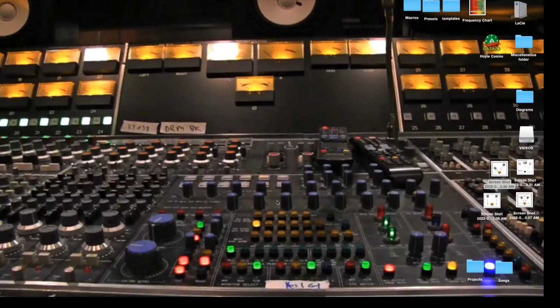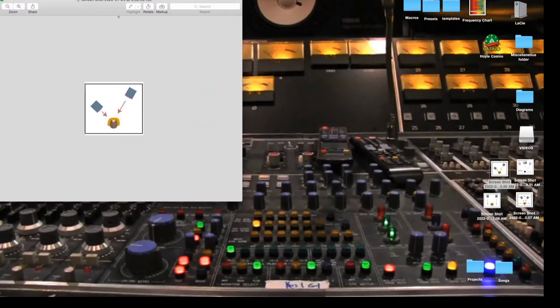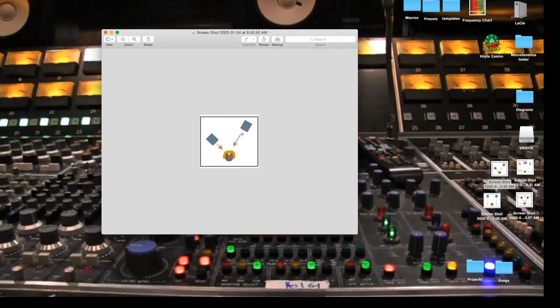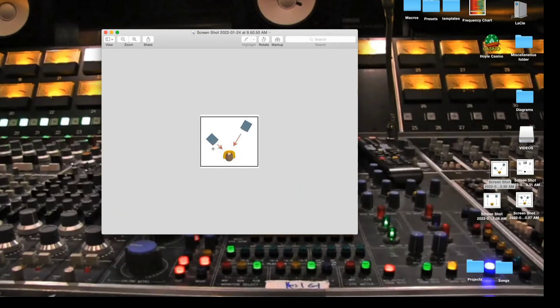Let's look at some diagrams to show visuals about speaker placement. This first diagram shows speakers that are not equal to each other. You don't want your speakers to be unequal because the sound from the farther speaker will take longer to hit your ear at the listening position than the closer one, and this will definitely not give you a good image of what you're trying to hear.